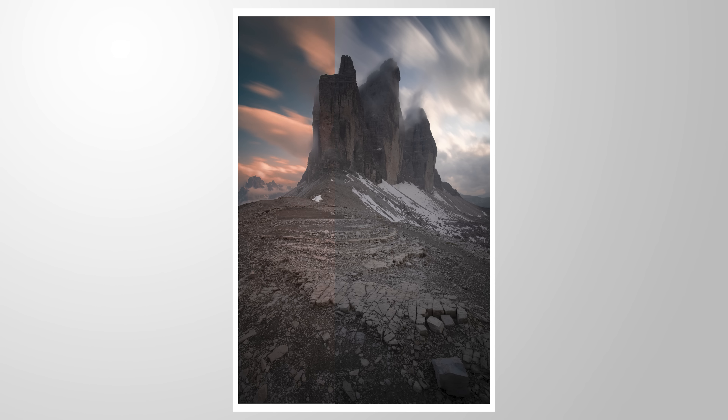Let's give this shot some crazy sunset tones using a hidden Lightroom color grading tool. Feel free to follow along this tutorial by downloading the RAW file from the link in the description of the video.